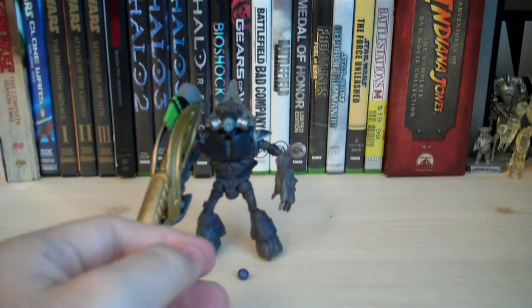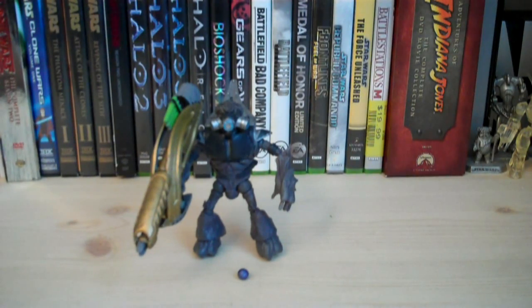So that is the Grunt Spec Ops from Halo Anniversary Series 1. Would I recommend picking it up? Probably — if you play Halo a lot, collect the Anniversary or Reach figures, I would recommend it. I collect everything from the campaign so it's a must for me. If you already have Grunts, it's pretty much the same thing with slightly different paint and different accessories, but he is pretty cool looking.